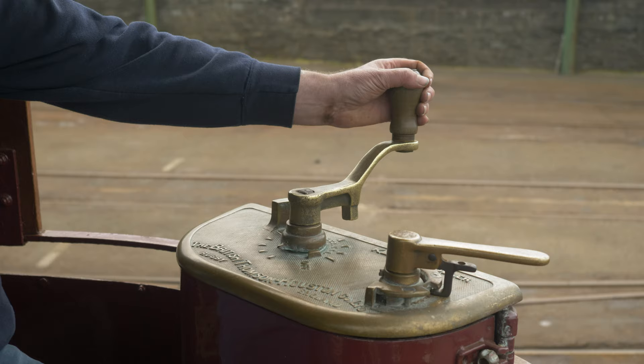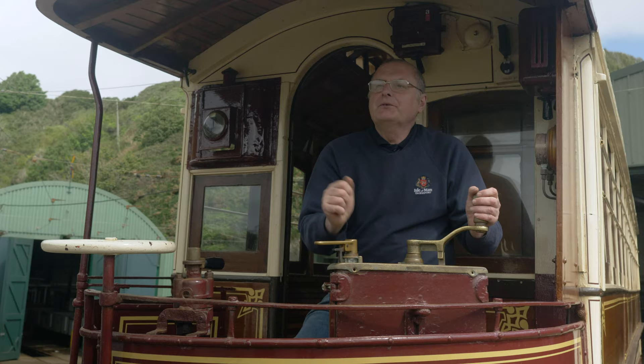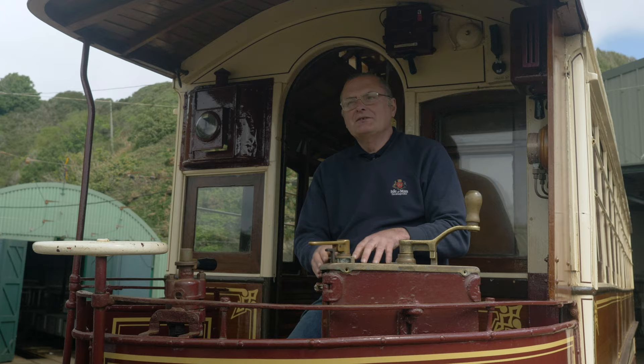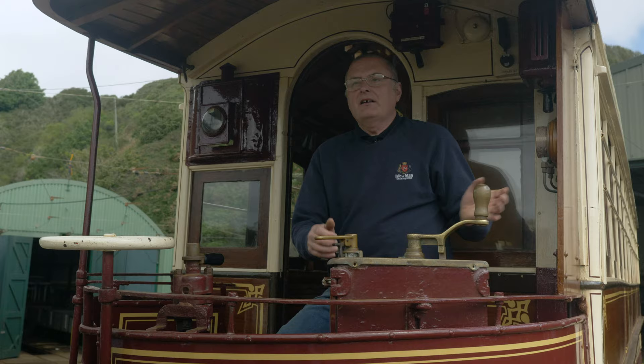Put the key in place, push it forward, and that releases the controller handle so we can start to turn it. There are two directions on the key: push it forward and the tram moves forwards, pull it backwards and the tram will move backwards. We very rarely use going backwards — that's just for shunting or if we need to bring a disabled tram back to the shed in reverse.